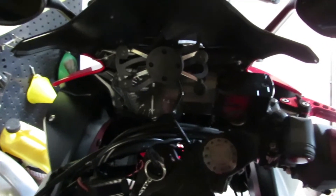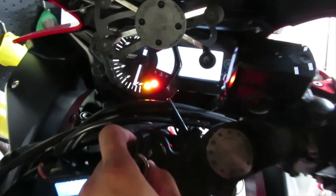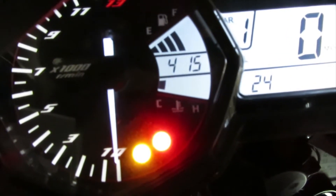Hey there YouTube fans, AC Productions here. Today I'm going to be showing you how to remove the check engine light from your R3. If you've ever had this happen where you turn on your bike and get a code that says 24, that 24 code means it's something with your oxygen sensor.